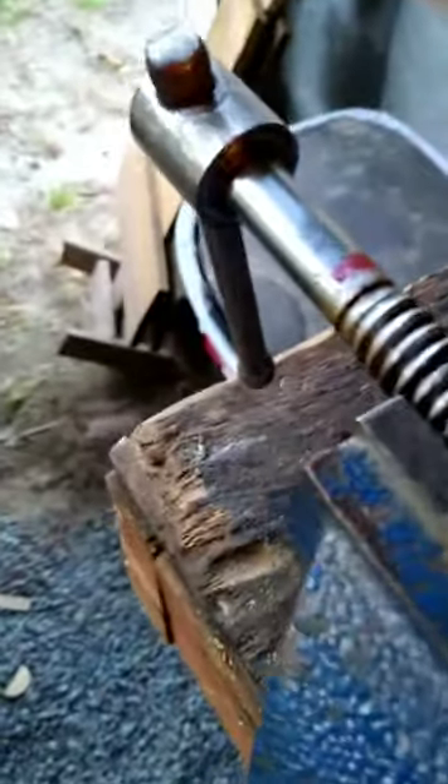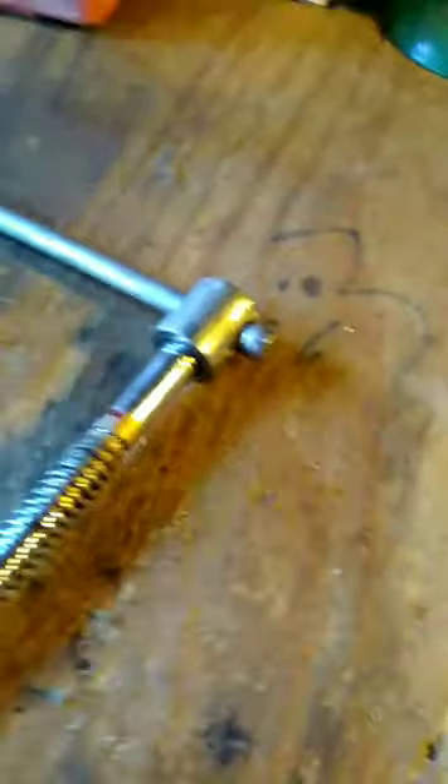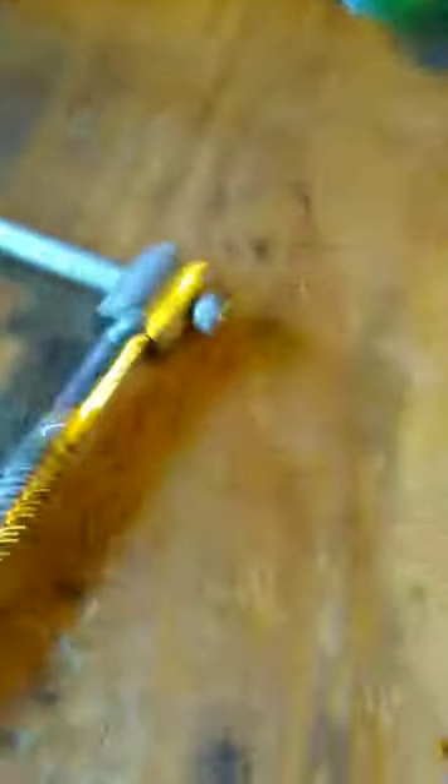As y'all can see we're getting the adhesive out, and I'm just going to continue doing that all the way around it. As I mentioned before we might have to widen this groove as well. We've now got the groove pretty much clean all the way around. So now all we have to do is go get a washer and find out if we have to widen this or not. If we do I will use the grinding disc to go in there and widen it in certain places.